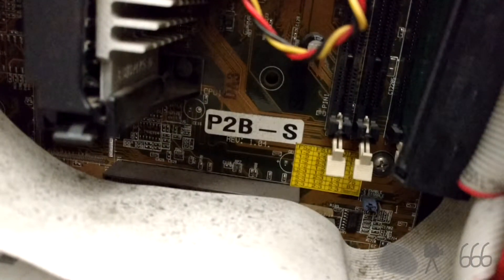And you can see the motherboard model. Unfortunately, yes, this is an Asus motherboard.